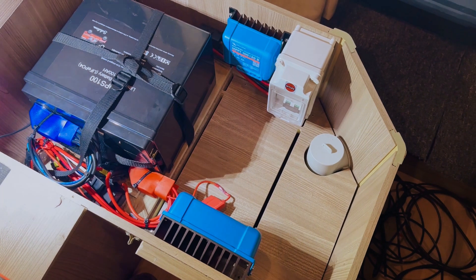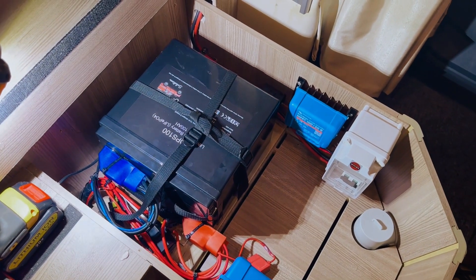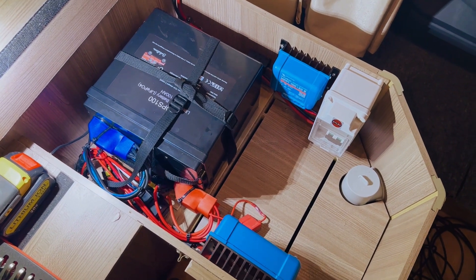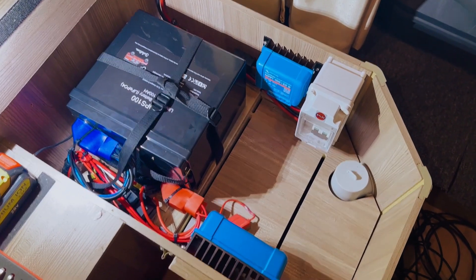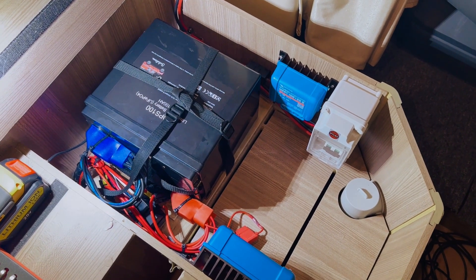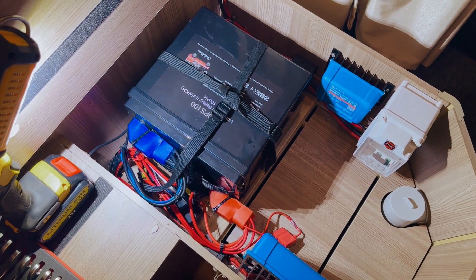This is where we're at now. The battery is in — we had to lay the battery down on its side because of the height restriction. Looking pretty good. Got the solar programmed and everything. Now just need to put the solar panels on the roof and then we are good to go.